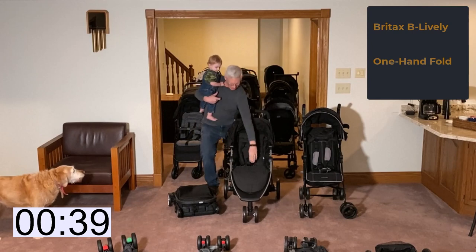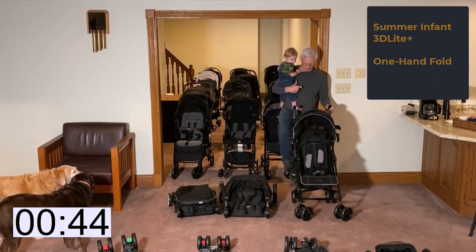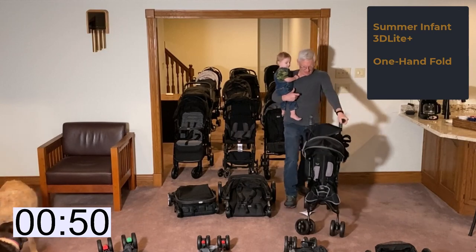The Britax BeLively folds like a dream, and then on to the 3D Light Plus, which is normally fast but took some extra stomping and heavy breathing this time.